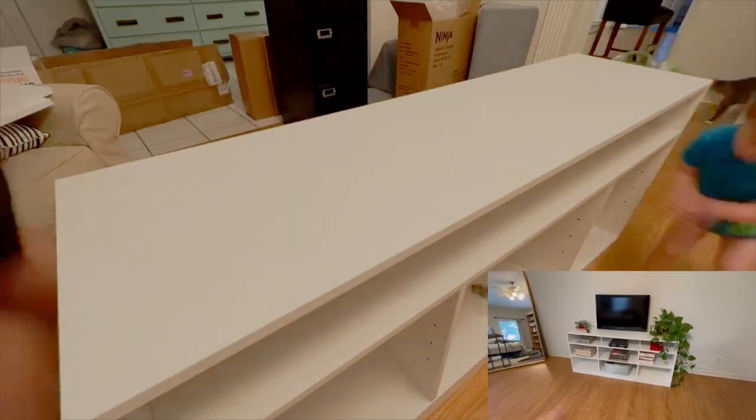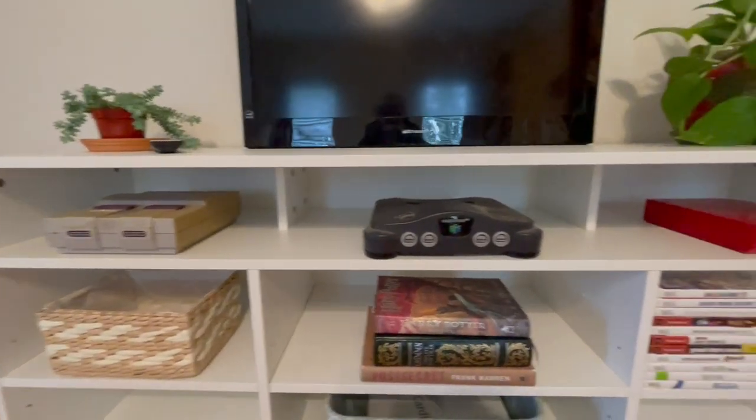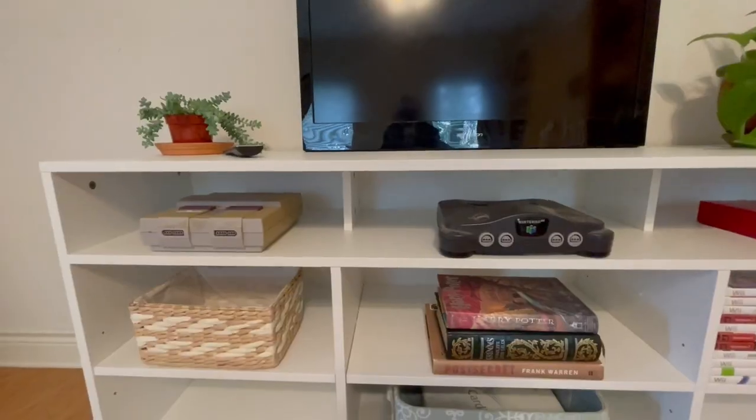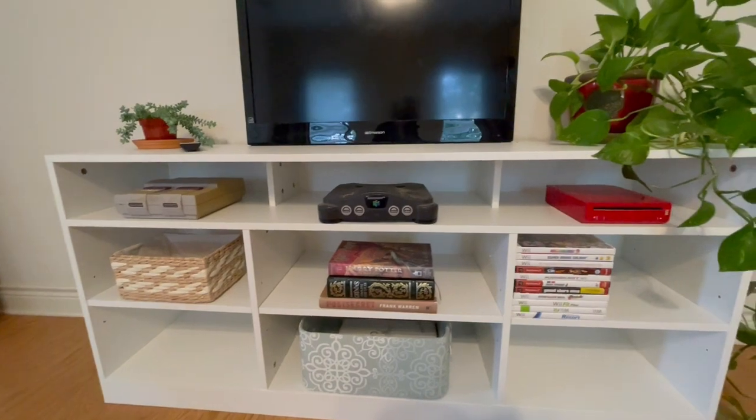As you can see, there are nine different storage areas on this one. The top one's dividers are recessed a little bit, so you can keep things towards the front or towards the back. It just gives it a little bit more design.